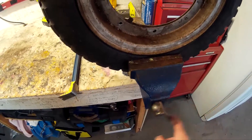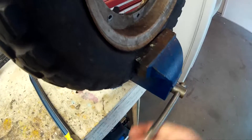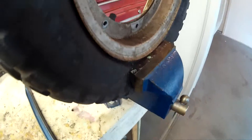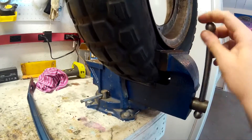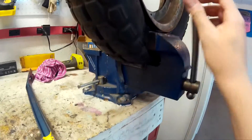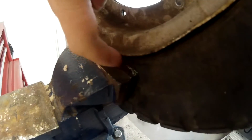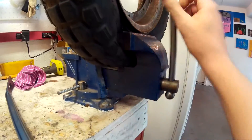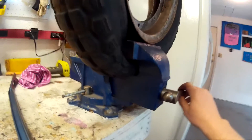There you go, I got it on there. So what you do is you tighten this up really nice and tight — you can see right here where it's starting to compress the tire. You can check on the other side too, right here. Just keep tightening it. That's about good right there, I think.